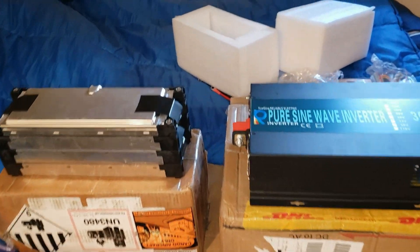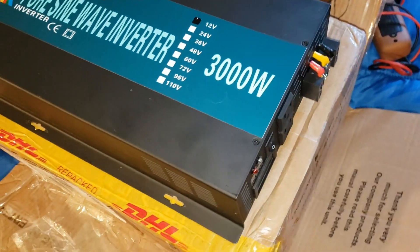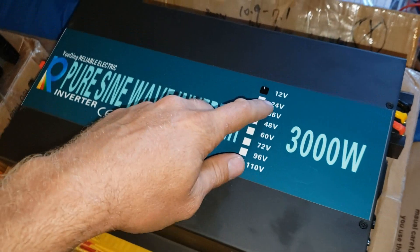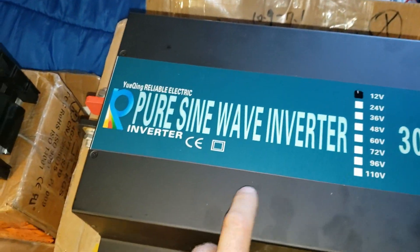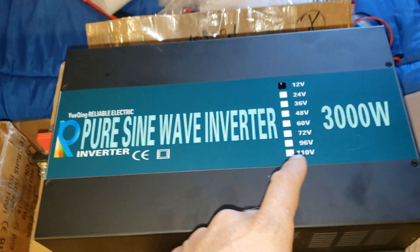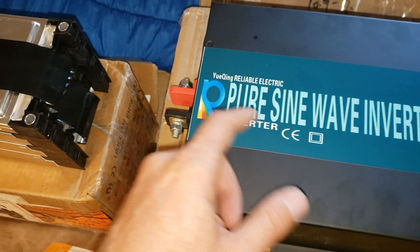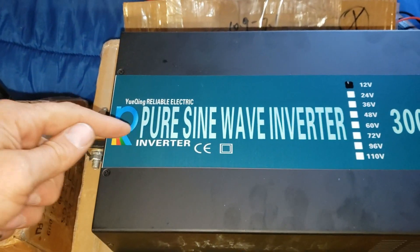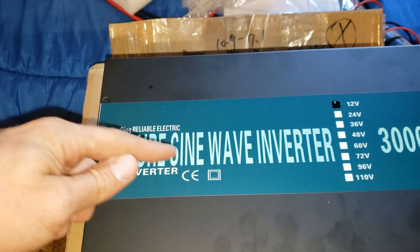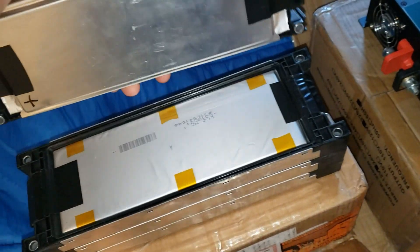I'm super excited here. We got a 3,000 watt reliable 12 volt inverter — it's my first 12 volt inverter from these guys. This is a custom voltage inverter, like all inverters I get from them. That's one thing that's really nice: you can customize the voltage. This one is customized to run from 11 volts to 17 volts, because I'm using a 4S lithium ion battery bank here.